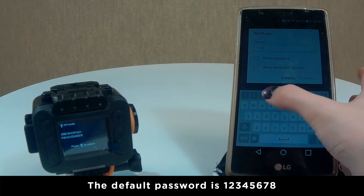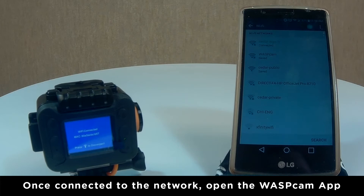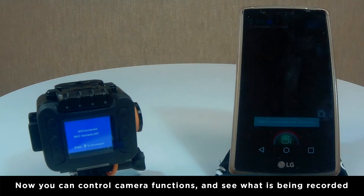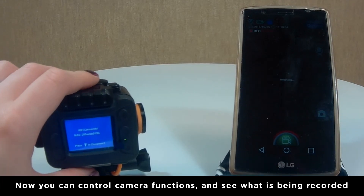The default password is 12345678. Once successfully connected, open the Wascam app. You can now control the video and photo functions of your camera from your phone and see what your camera is recording.